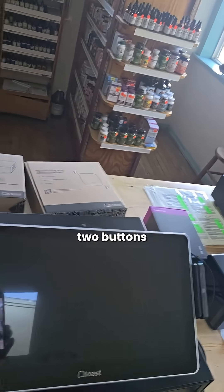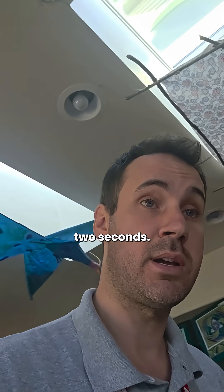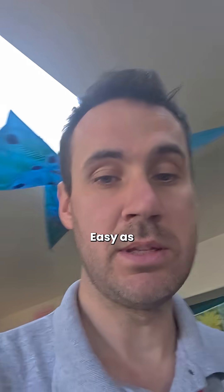Now if you're looking at the terminal, you have two buttons on the back. You're going to take it, hold down the one on the right for about two seconds, and you are going to power up your POS system. Easy as that.